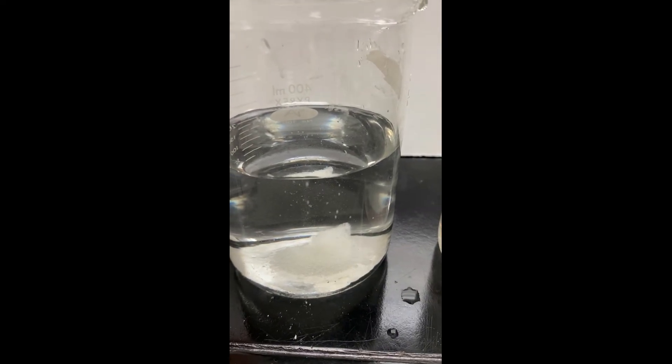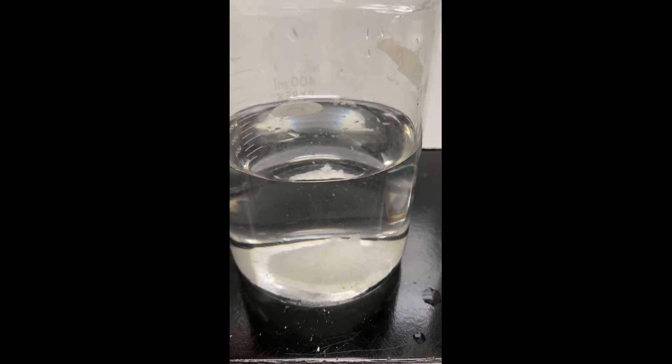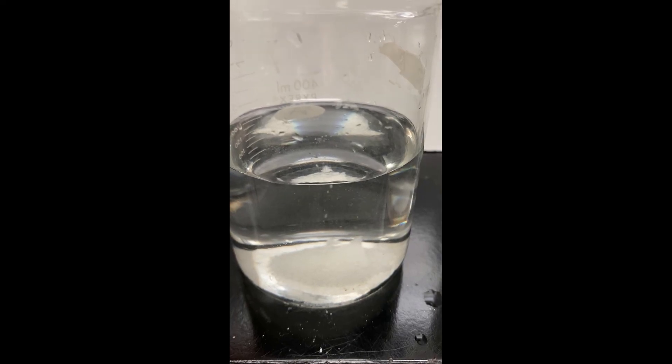Here's just an up-close shot. You can see that the one in the room temperature water is barely starting to break down, while the one in the hot water is already starting to dissolve and has been breaking down for a little bit of time now.